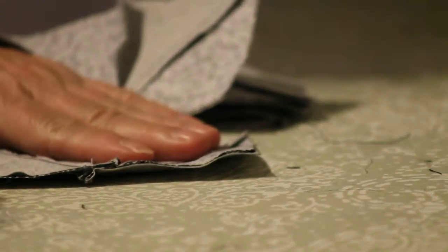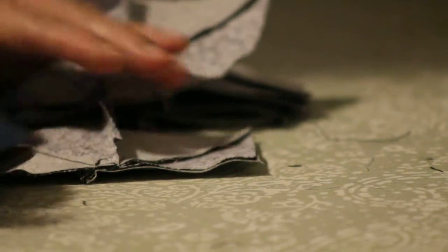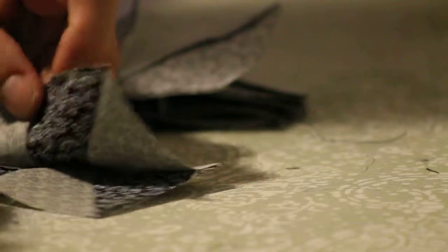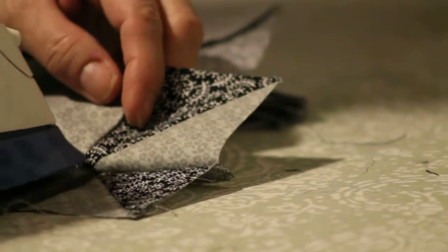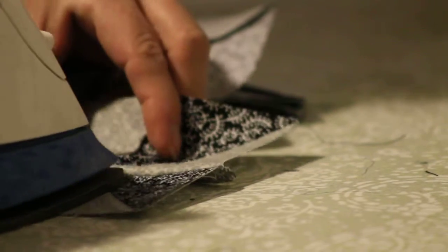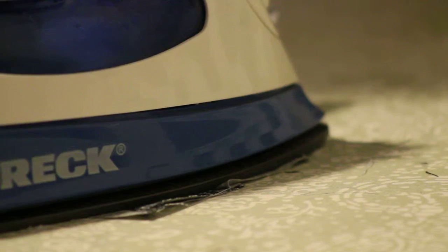I'm gonna iron and then we're gonna square it up. Everyone knows how to iron, I'm just gonna show you how I do mine. Do this side first and then grab that middle — that's it, just set it for a couple seconds.